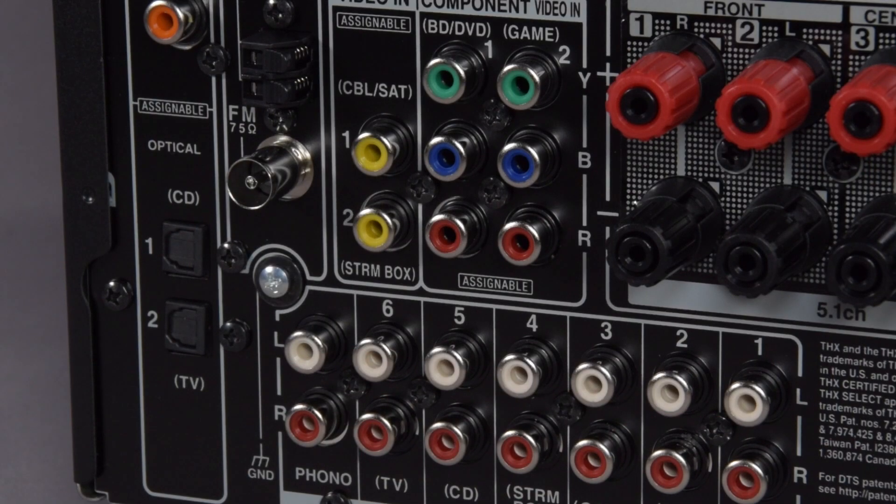As you would expect, there are some legacy connections which will allow you to connect your analog video and audio. These are all assignable except for the phono input. There are also three digital inputs, two optical and one coaxial. And we can't forget the built-in AM/FM tuner.